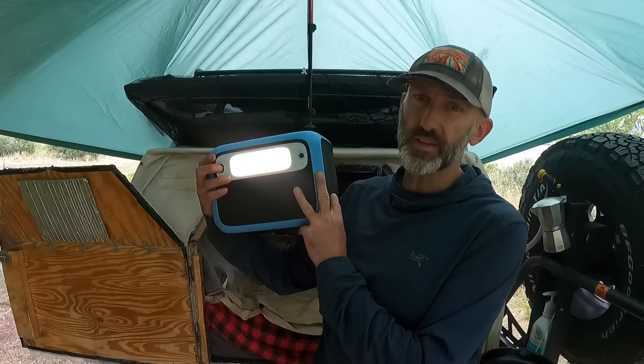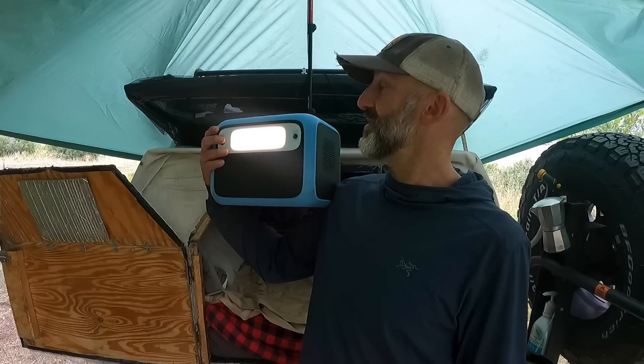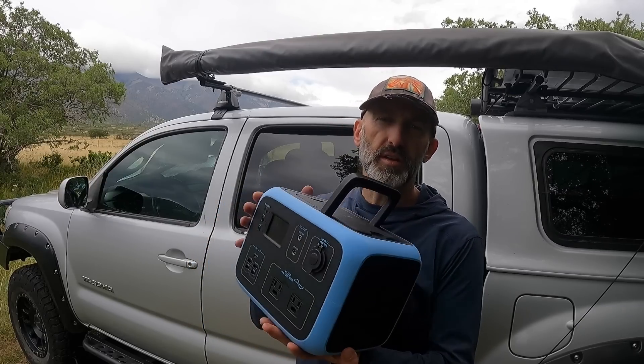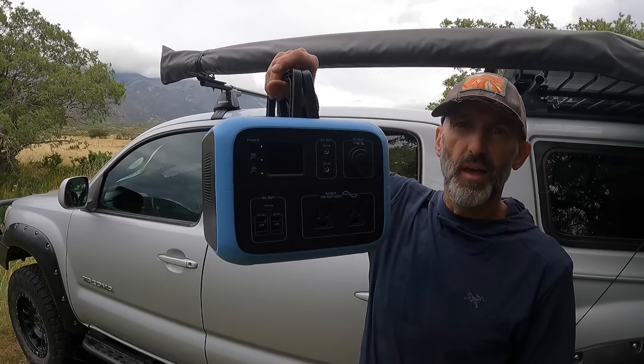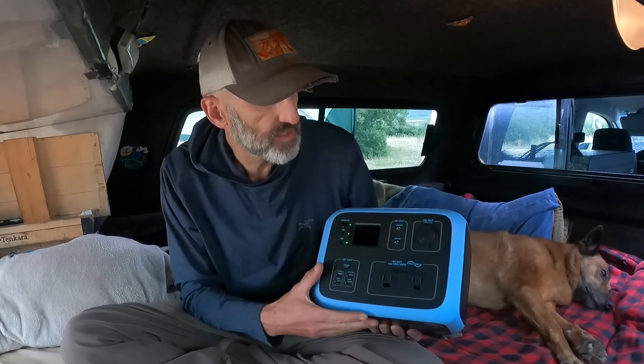The flashlight is pretty bright — at night it really lights things up well, and there's a low mode too if you don't want it too bright around camp. Having the ability to grab this and run around with power is really nice. The EB-150 in the back seat is great and powerful, but it's heavy and cumbersome. This is about the size of a small lunch pail and not heavy at all — I'm really impressed with this design, it's perfect for truck camping.